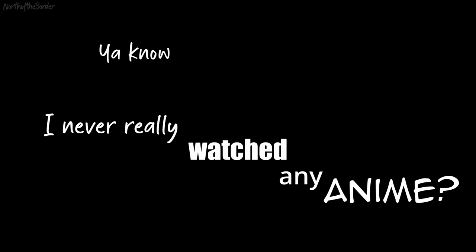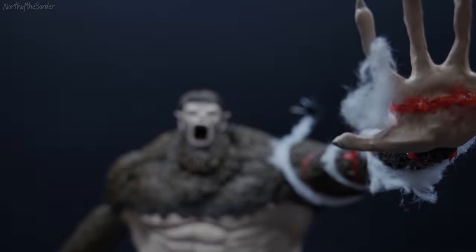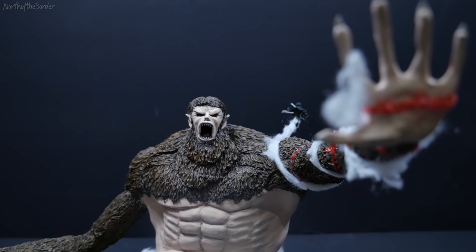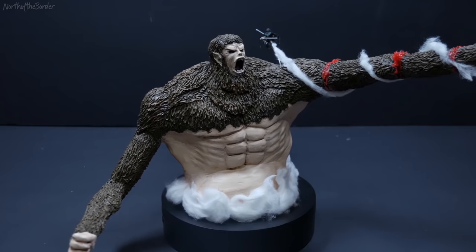I never really watched any anime, and then somebody said, 'Hey Adam, this show is people flying around with grappling hooks, fighting big naked people-eating monsters.' And I said, okay. Hi folks, my name is Adam and I like to make tiny nerdy things. Today I'm going to show you how I made what I think is the best scene in all of Attack on Titan.